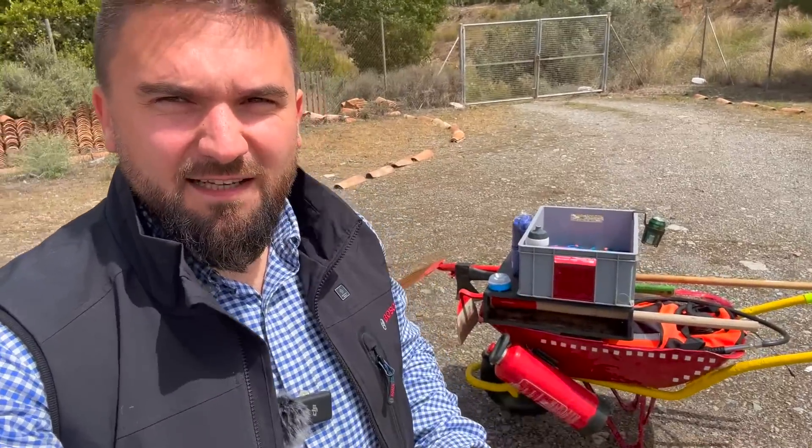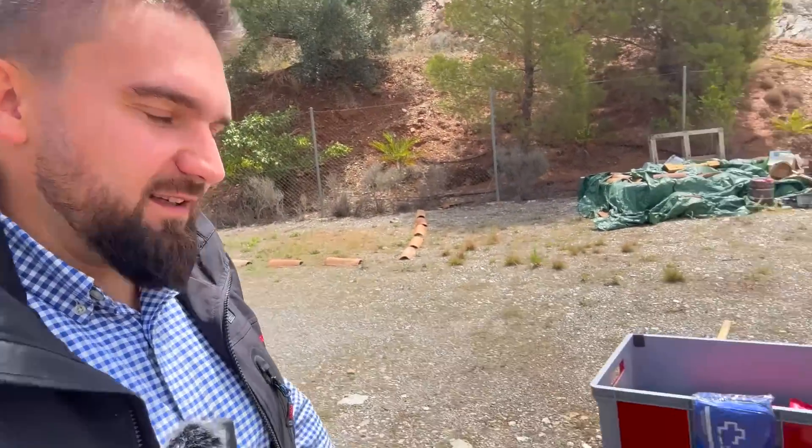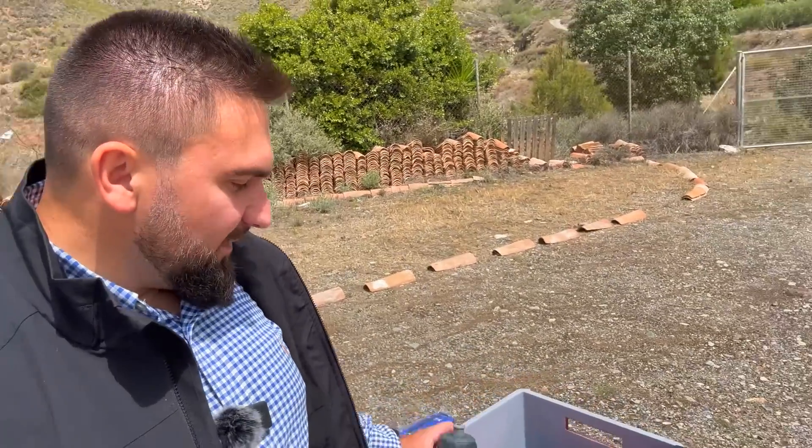Here on the side we have a fire extinguisher — it's probably not strictly wild firefighting, but I do weld a lot and work on cars, so it's a good thing to have. On this side we have the pulaski and a variety of other hand tools which you can super easily take out. Here on the back we have a water rucksack with 20 liters of water. We also have a beverage holder, and for now this plastic bottle serves as my drip torch.